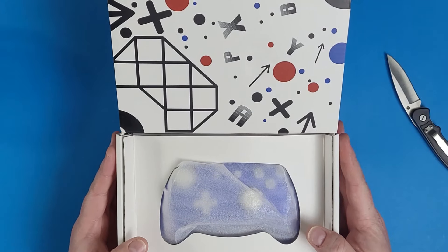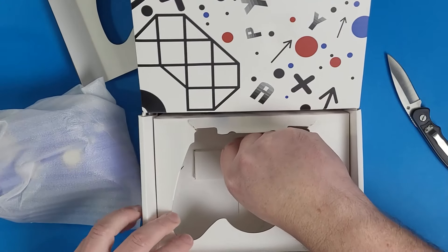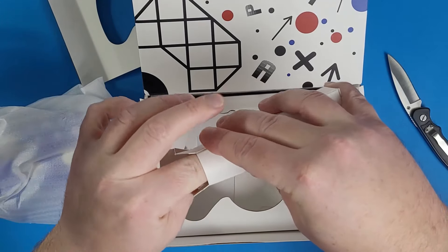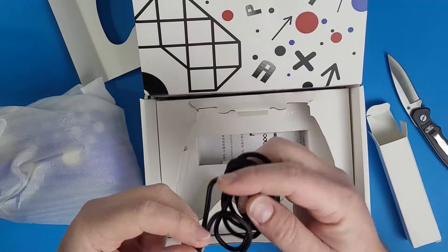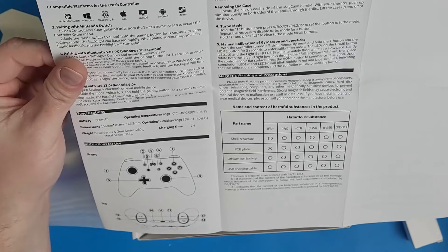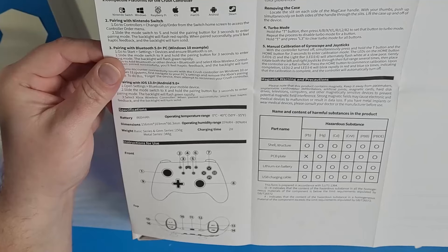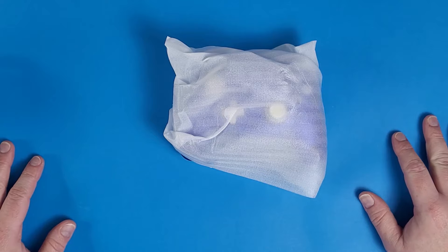The controller itself stares at you waiting to be handled and played, but we'll set that aside to see what other secrets we have in store. There's a USB-C to USB-A cable, which is great, so we can use it for wired gameplay. Of course, there's the manual, just in case you need help figuring out how to use it. As according to the manual, it has multiple modes and works for multiple devices.